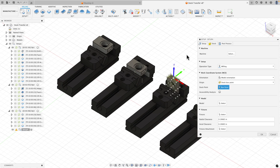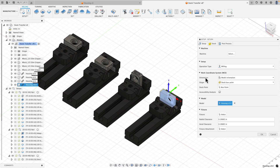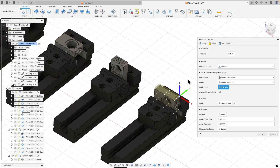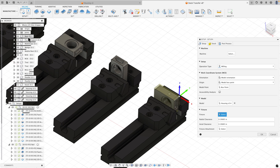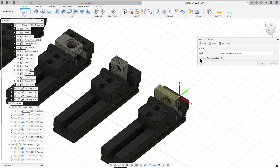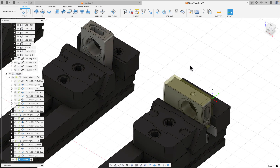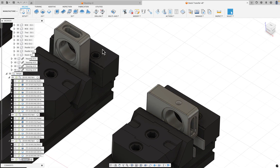I'll create another setup, grab the fourth instance of this part from the models node, do a model box point choosing this corner, and specify my fixture by selecting the fourth vice base all the way through the parallel. In the stock tab I'll say 'continue rest machining' and hit OK.